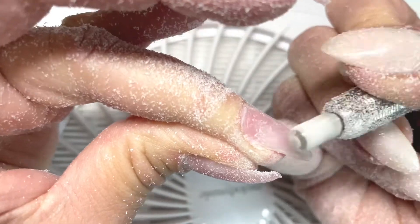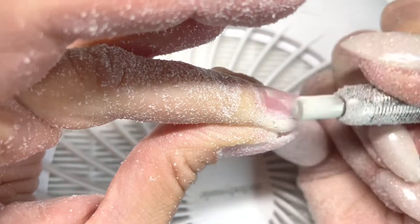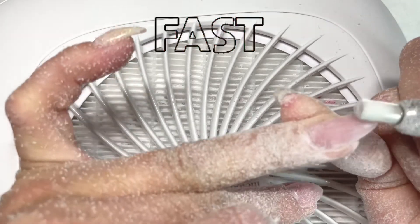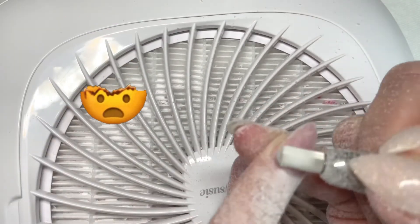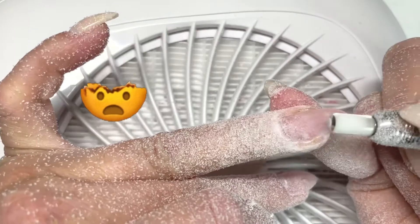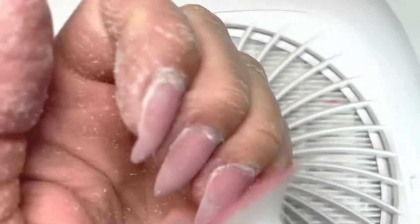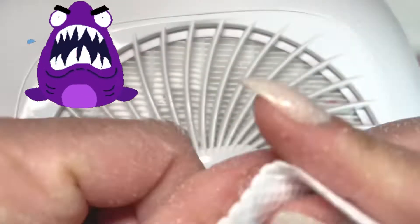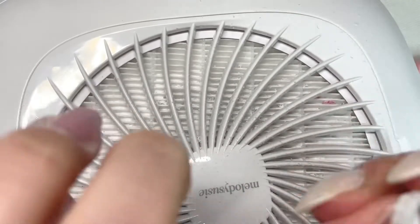It probably took it off in close to half the time as the 3x coarse bit. I was super shocked — I did not expect this whatsoever. I really thought the Pana 3x bit was totally going to win, since it has way deeper teeth and should grind through the dip powder so much faster.